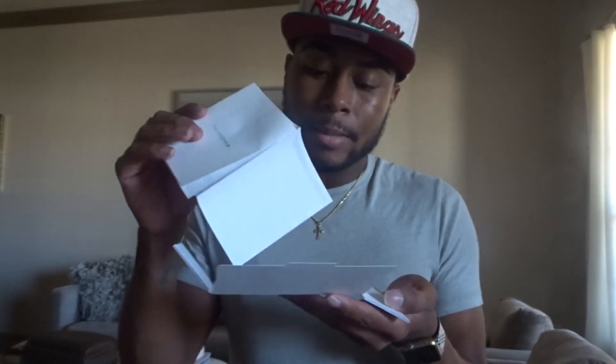Let's see — yeah, it's just a manual. Apple stickers, of course, which I don't think I ever use. I don't know if you guys use them, but I personally never use them.